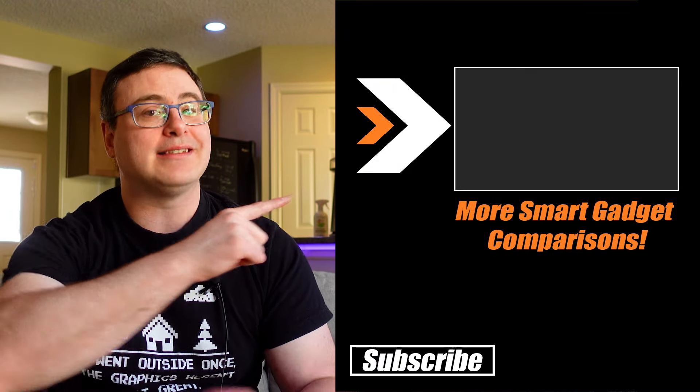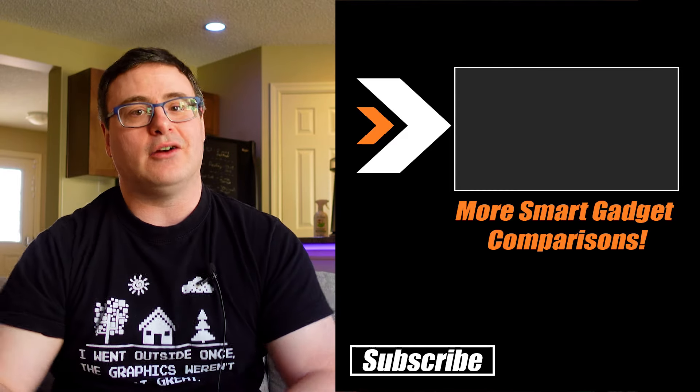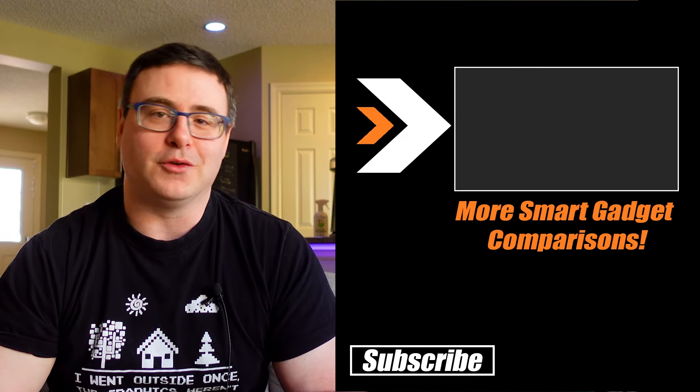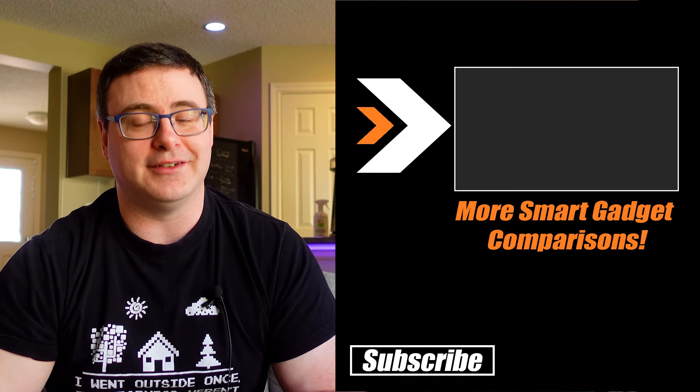You'll want to watch some of our other comparison videos. If you're looking for other smart appliances or smart products in your home, that playlist is up on screen. You can check out our most recent video doorbell comparison. Thanks for watching today, and of course, live smart.